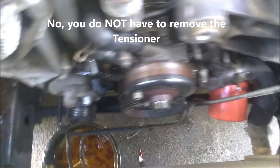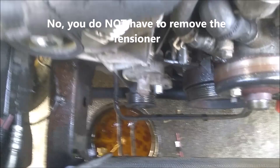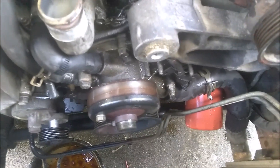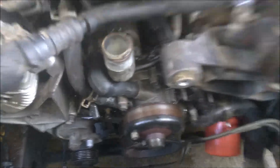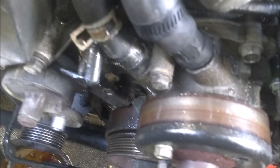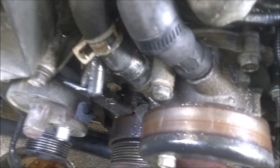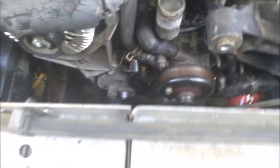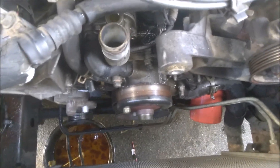Now, I think I got to remove that tensioner down there because I watched that on YouTube. So, slowly, slowly. See those right there? That's hard to get on. Glutton for punishment, I am.